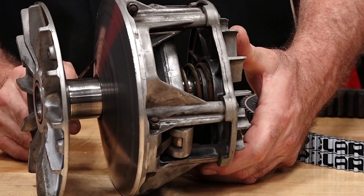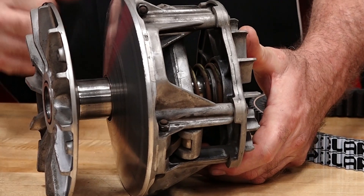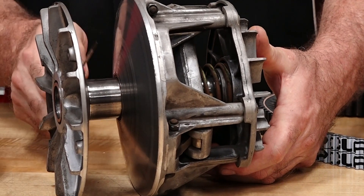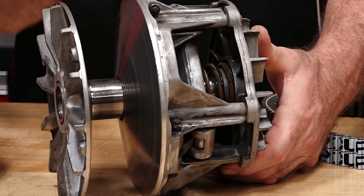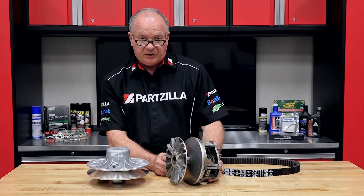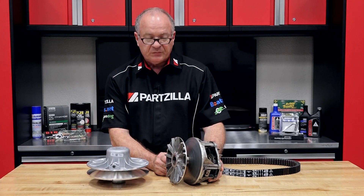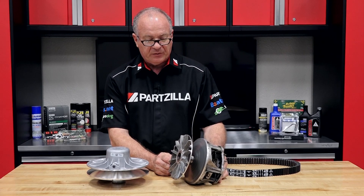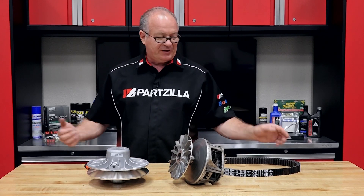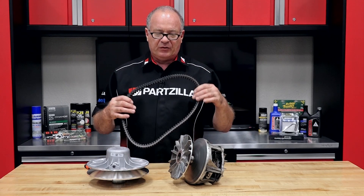Now that I've seen it, it makes sense that the machine was operating like it was. Right at the beginning of your acceleration, that's where all the wear is, and that's where it was acting really jerky as it was leaving off from a dead stop. Can you still get a little bit more mileage out of this one? Yes, you could, but with that rough surface area in there, guess what it's going to wear against next? Your belt.